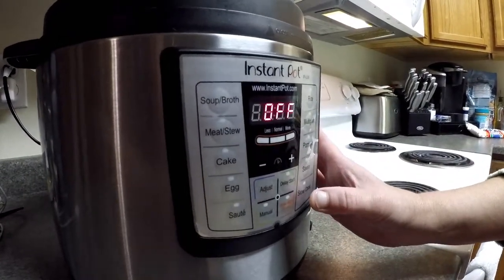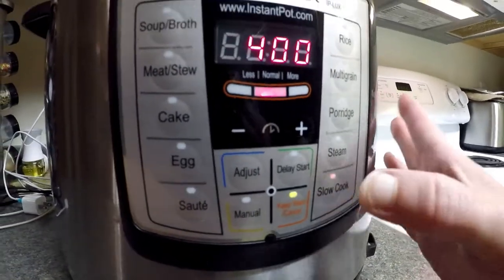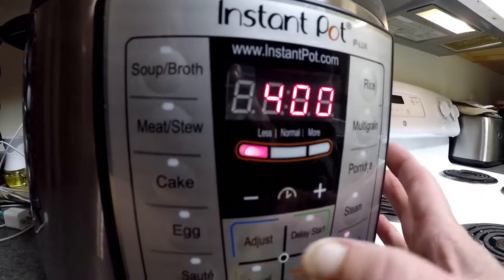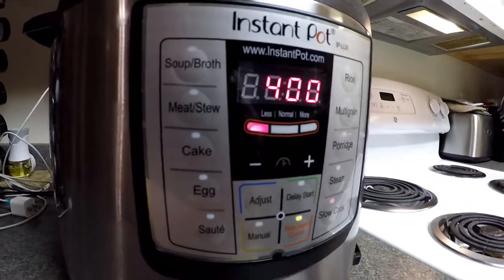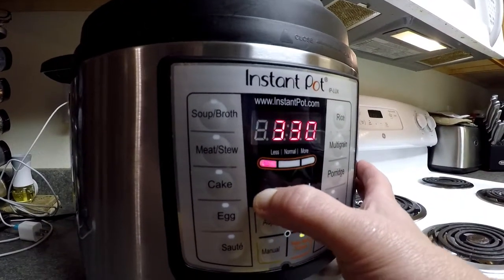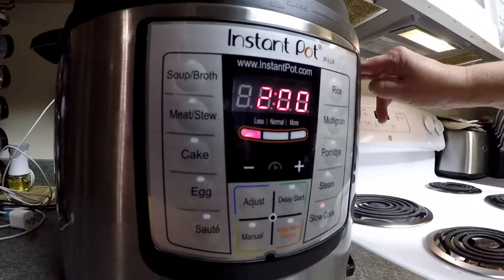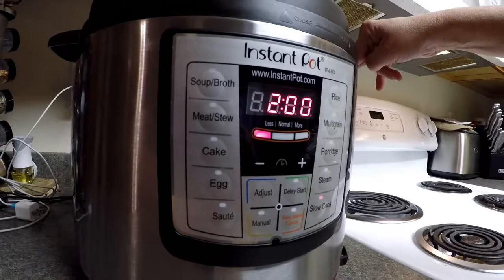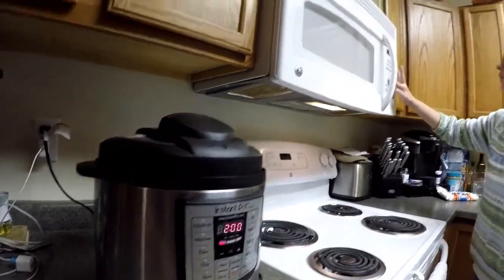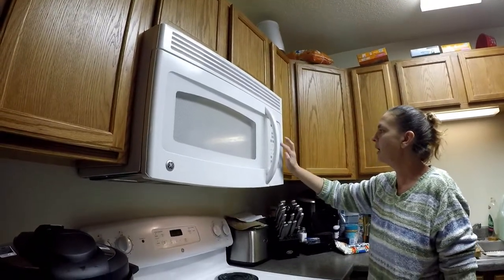Now that we have the Instant Pot locked up, we're going to go to slow cook — hit the button; on ours it says slow cook. You want to hit Adjust twice to get it to Less, which is low. Then adjust the time down to two hours using the minus button. We do want to come back and stir it every once in a while, so I'm going to set my timer for 25 minutes.